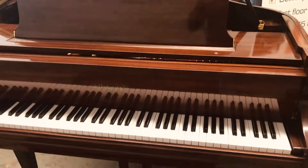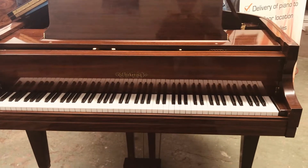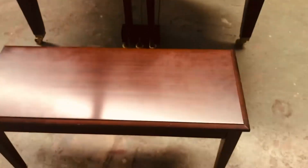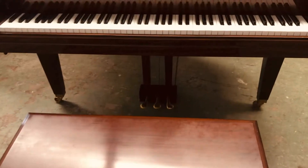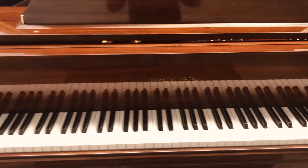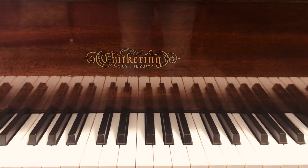Shane Olson again, just finished the video of me playing the Chickering, and I wanted you to see it up close. It's just a gorgeous piano. Of course there's the bench that comes with it, and you can see the pedals. Here's a look at the keys and the fallboard, which has the Chickering badge on it.